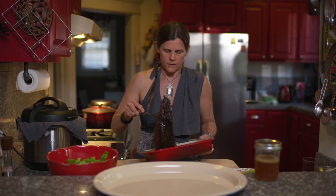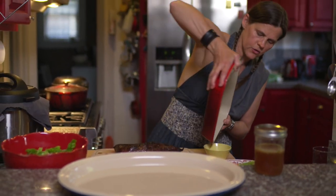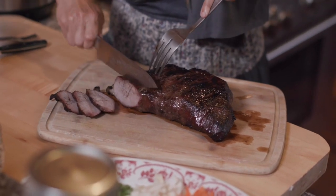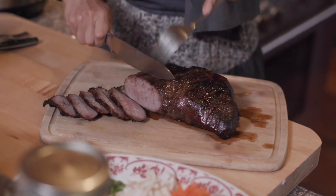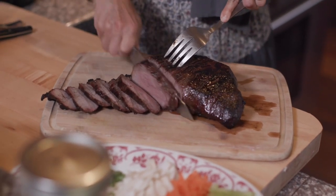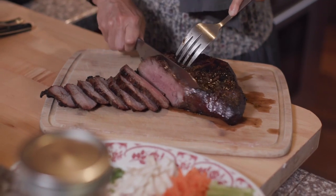Let's carve this up. I'm gonna save these juices as a little extra you can pour on. These end bits are going to be more done — pretty well done in there — but as we get in we'll get some nice medium pieces as well. There we go, that's exactly how I like it. A little bit pink.